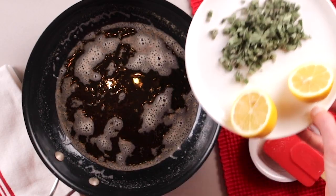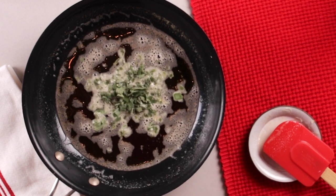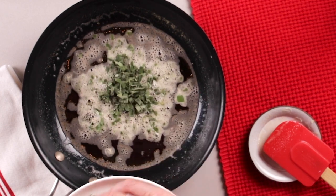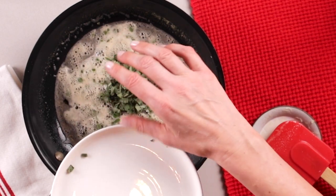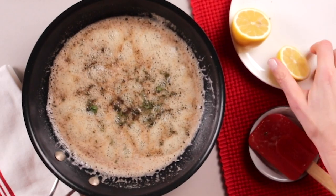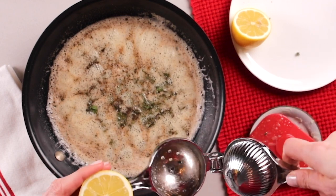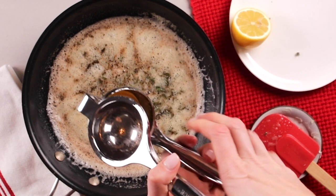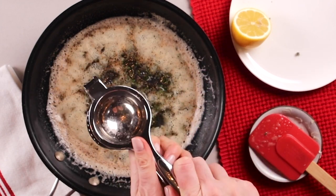Now we're going to take the butter off the heat — definitely get it off the heat. We're going to add our chopped sage, and you can see how it bubbles and crisps, and it infuses the butter with this amazing, delicious herbal flavor. Now comes my little secret trick: I love finishing this with a squeeze of fresh lemon. Lemon just balances out the herbal note and the richness of the butter to make a really delicious, well-rounded sauce. That's it — you just made brown butter sage sauce.